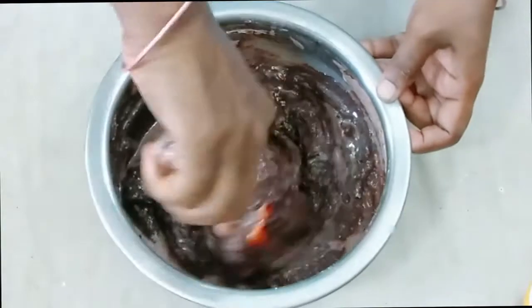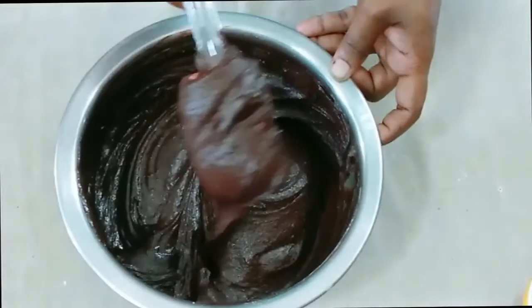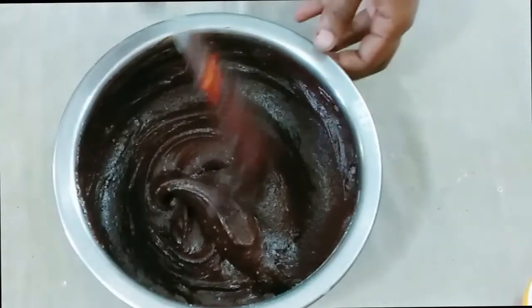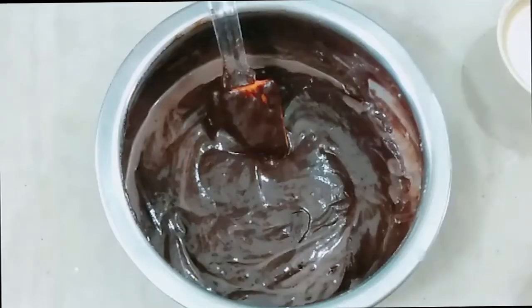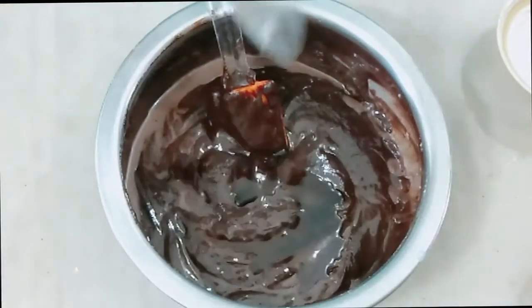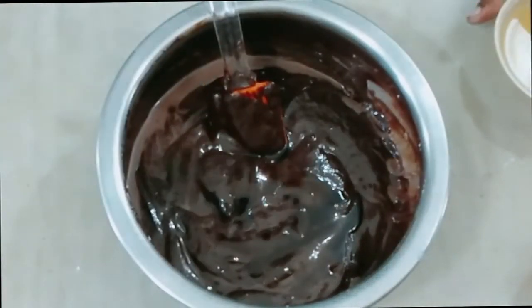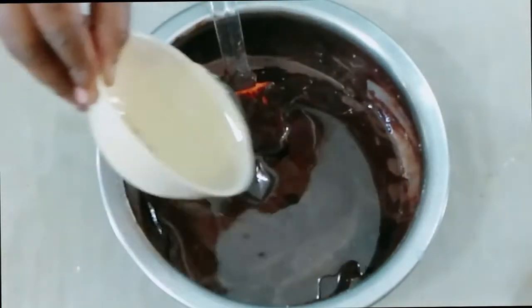I will use a little bit of milk. This is essence — put the essence into it. Put half a cup of oil.